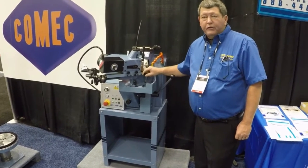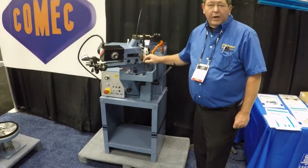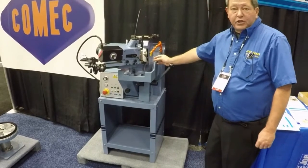Hi, this is Joe Baker. We are here at the PRI Show in Indianapolis, Indiana, and today we're going to show you the Comec RV 516 valve refacing machine.